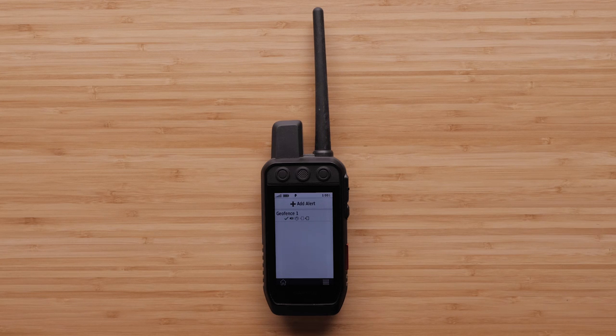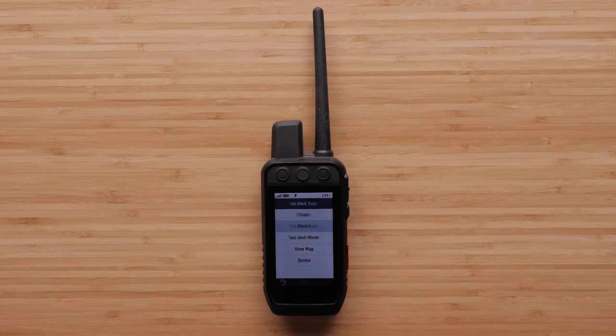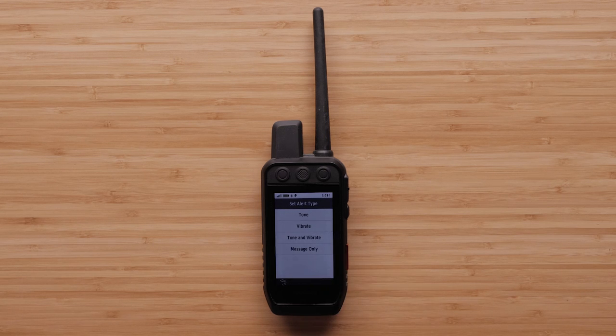You can adjust and choose your alert type or mode by selecting the geofence from the list. This also means you can have multiple geofences set up for your home, camping, or any other situations you'd want a geofence for. The alert types you have available are tone, vibrate, a combination, or just a message.